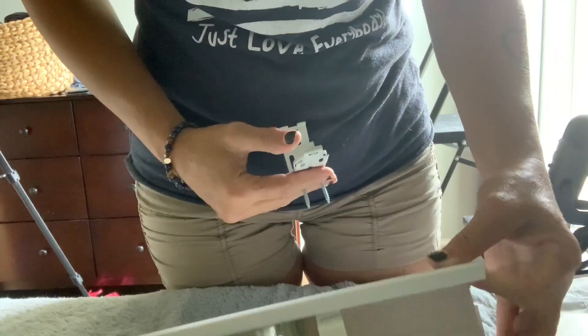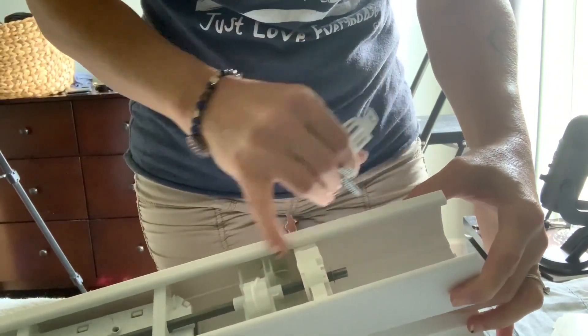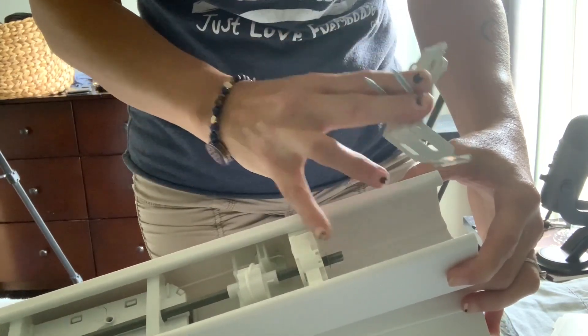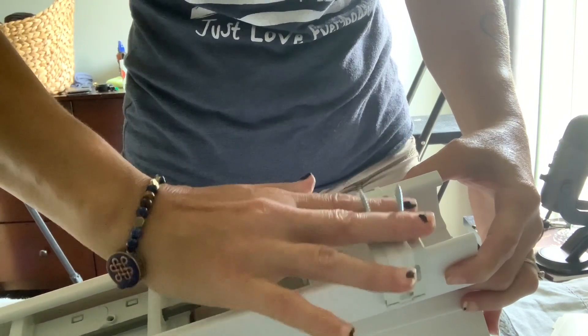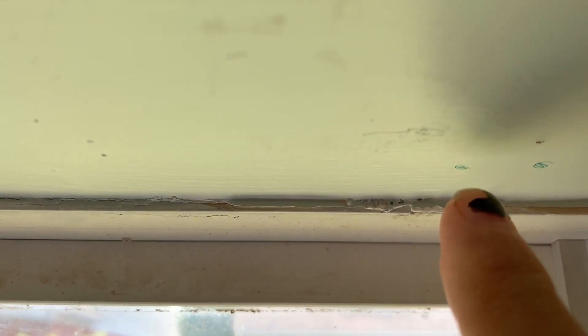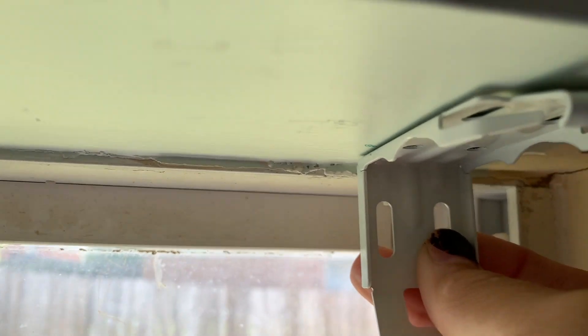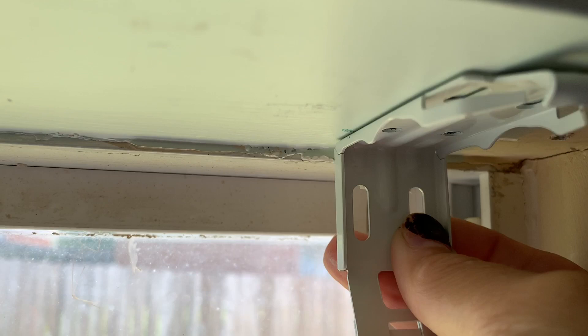We're going to screw them right up there, one on either side. When installing the brackets, they're going to go up in the window like that, and this is going to go behind it, so we need to look in here and see that we don't let these brackets interfere with any of this mechanism. They should be placed about an inch and a half or so from the edge of the blind. Remember the brackets are going to go in long side up, and short side in the back — so we don't want to screw them upside down.